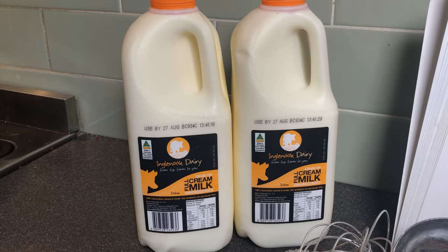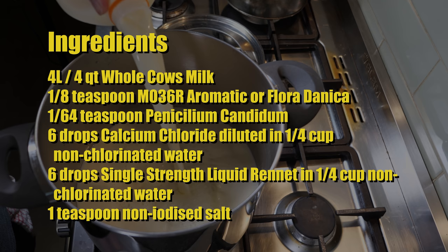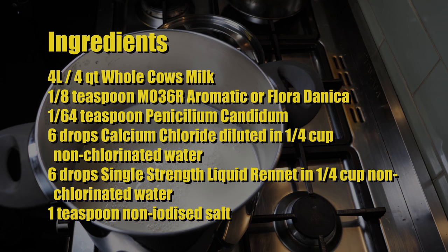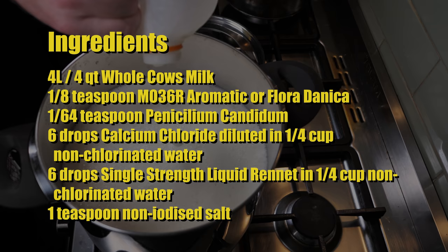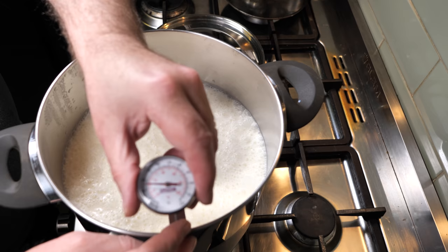I'm using milk from Ingle Nook Dairy — it's unhomogenized. Don't forget to sanitize all of your equipment before you start. The ingredients for this cheese are 4 litres or 4 quarts of whole cow's milk, an eighth of a teaspoon of Mo36R aromatic mesophilic or Floridanica if you've got it, a 1/64th of a teaspoon of Penicillium Candidum, 6 drops of Calcium Chloride diluted in a quarter cup of non-chlorinated water, 6 drops of single-strength liquid Rennet in a quarter cup of non-chlorinated water, and 1 teaspoon of non-iodized salt.